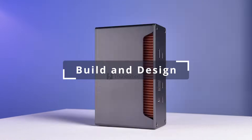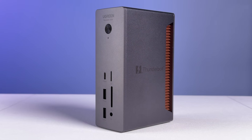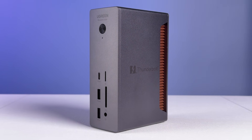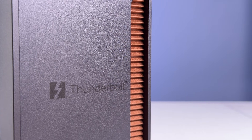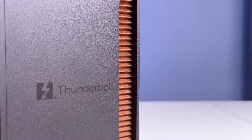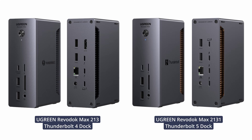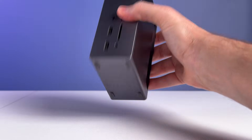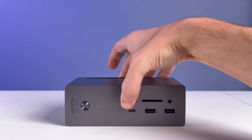Starting with build and design, this solid metal box is made pretty much entirely of aluminum. It's a beautiful design with the dark silver look that Ugreen has been using across their lineup. Towards the back is a copper-colored heatsink, though it's actually still aluminum. It adds a pop of color and helps differentiate this new model from the previous Thunderbolt 4 version. The dock has small rubber feet on the bottom and on one side, giving you two different orientation options.